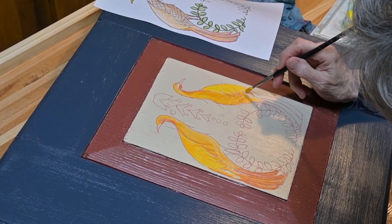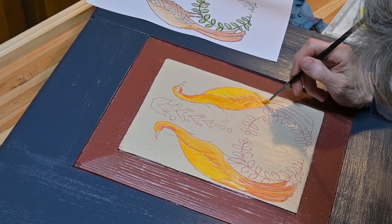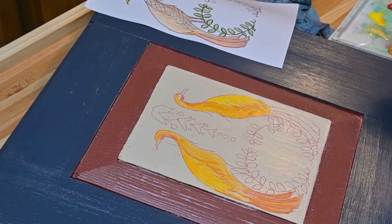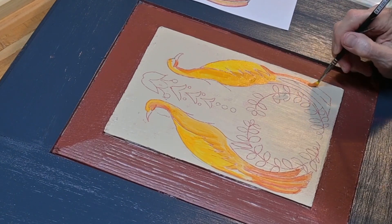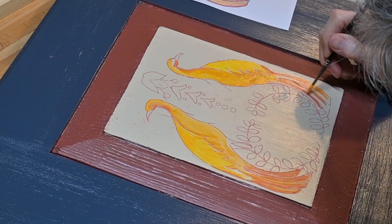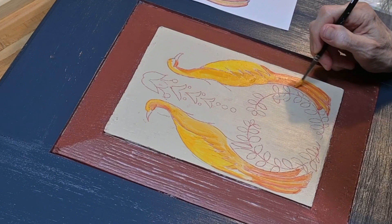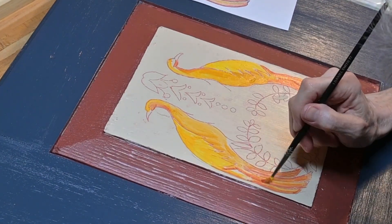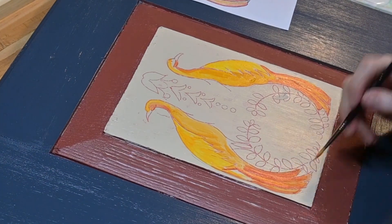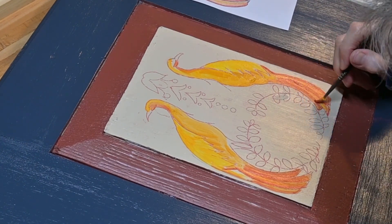On the first of the two bird panel doors, I painted the tail feathers a bit too red-orange — I later toned them down after painting the second panel. I also corrected the tail feathers of the left side bird since I had painted an extra feather on the left-hand side; I simply painted it over with the background cream color.